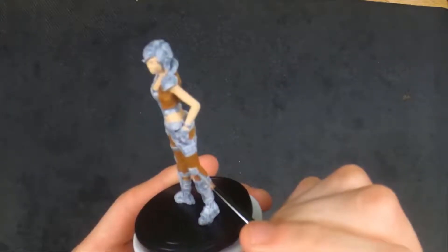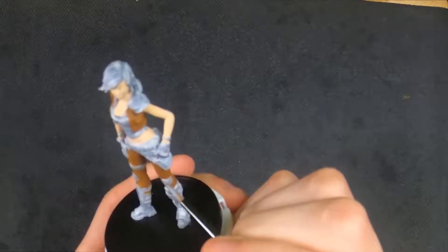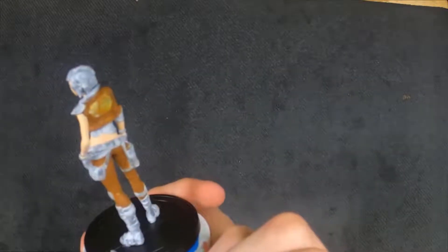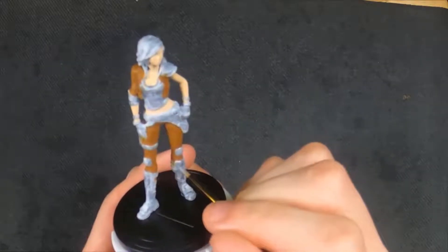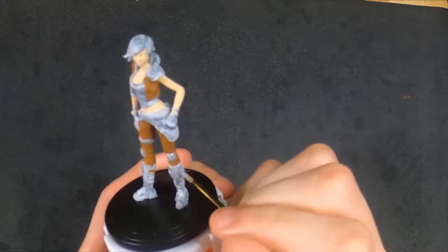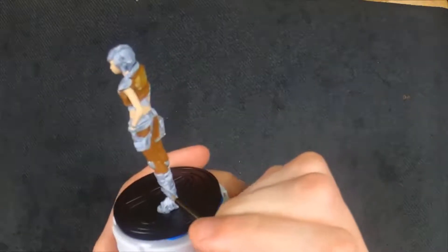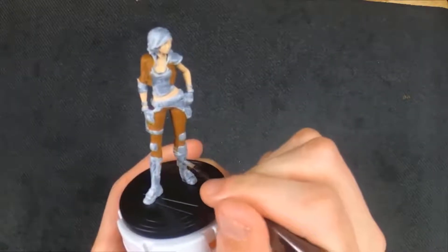When I get some money I'm going to buy some other browns — some other paints from P3, which was a really good one, and Vallejo, another good one I heard about. I'm going to get some brown colors from those and see if they have better coverage, because the MSP Reaper brown paint is terrible. It just doesn't cover at all.